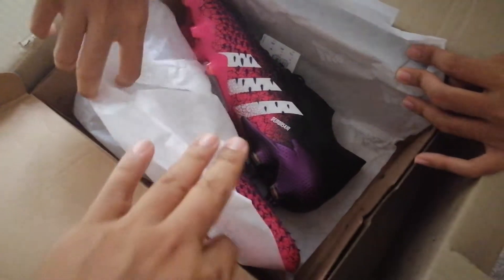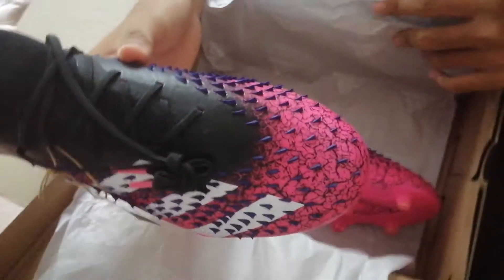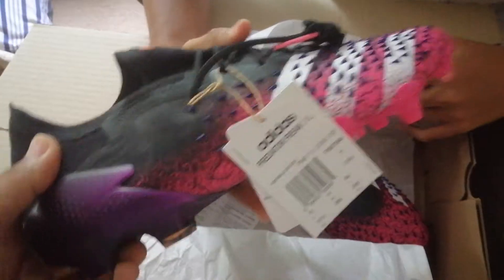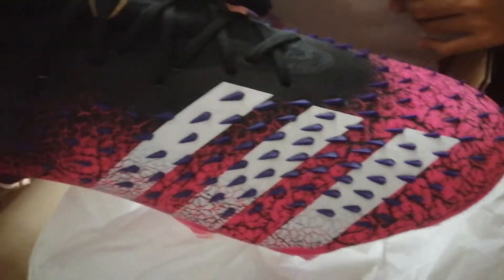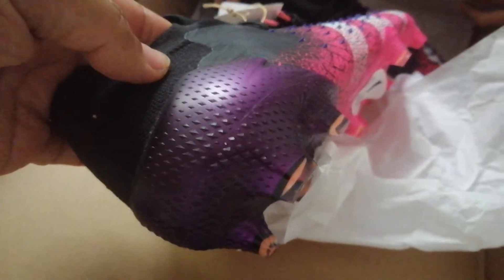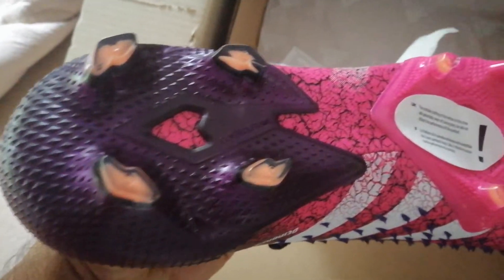Check it out — another pair of Predators! It's like four or five years later and we get another one. This one goes well with black. It's got black, and normally pink is not really my first choice, but this one was done well. It's got the demon skin — I don't know, is that purple? It looks like it's black. It's purple and pink, and it blends in nicely.